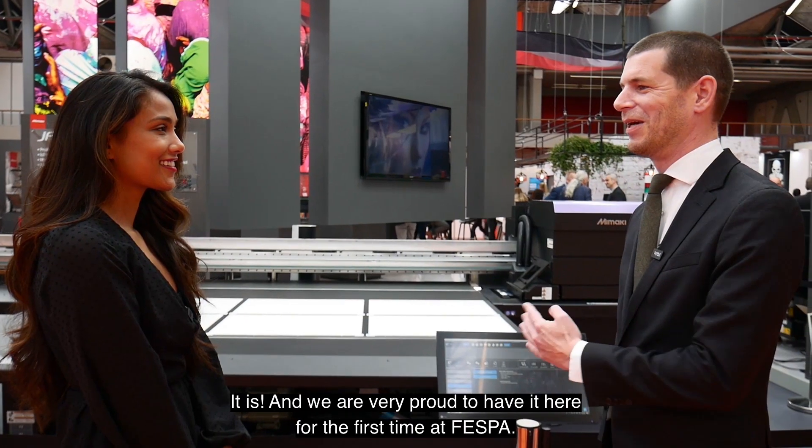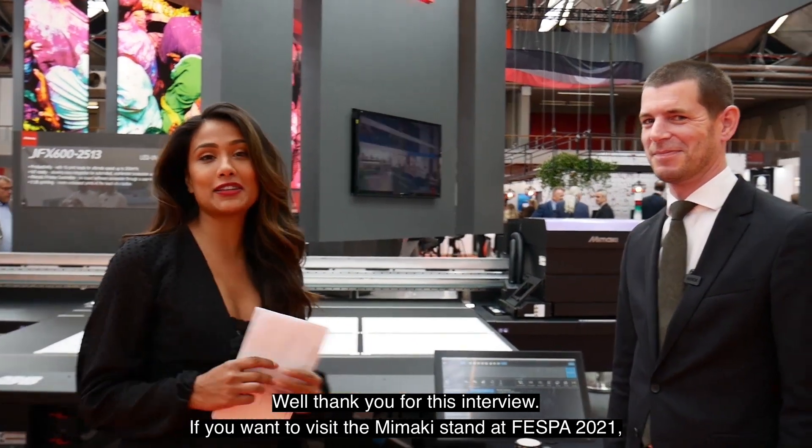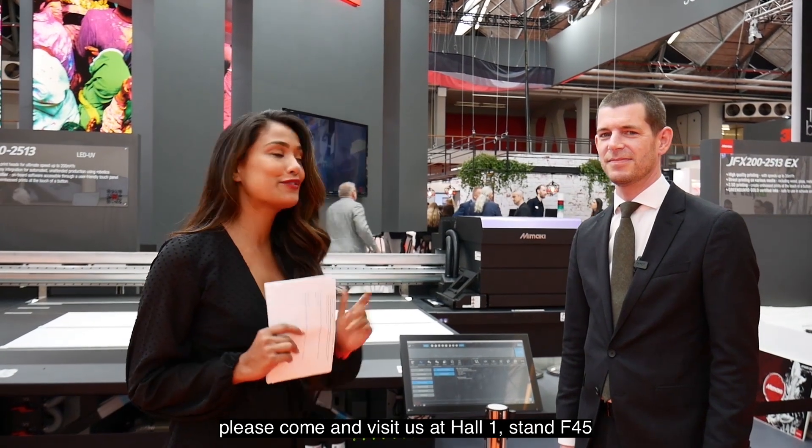We are very proud to have it here for the first time at Viscom. Thank you for this interview. If you want to visit the Mimaki stand at Viscom 2021, please come and visit us at Hall 1, stand F45.